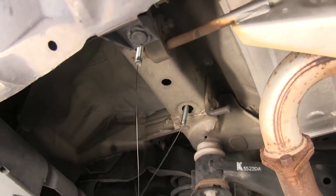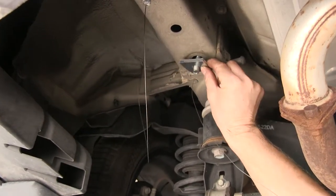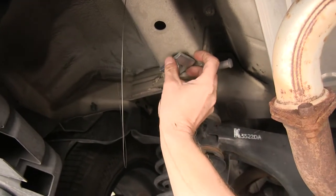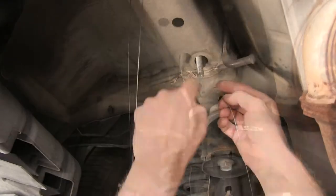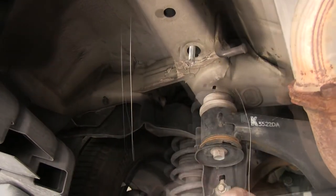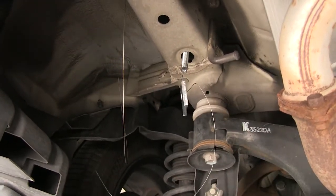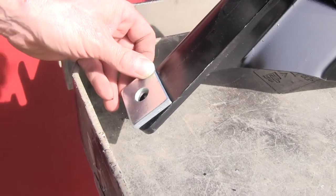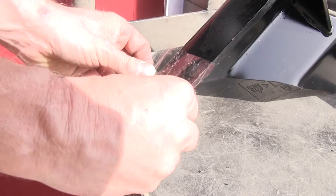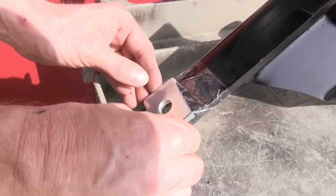Now we're almost ready to put on the hitch. However, this one spacer block, which also comes with the kit, needs to be installed between the hitch and the frame. To put it in place, we've got a couple of options: one, put a little form in the wire like a small hook and hang the block just like that. The second option is to put the block over the hole and then tape it into place. Leave it loose enough so you can make adjustments as necessary when you put it up there.